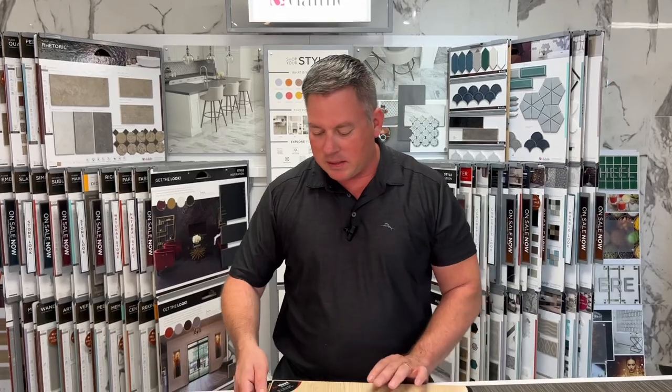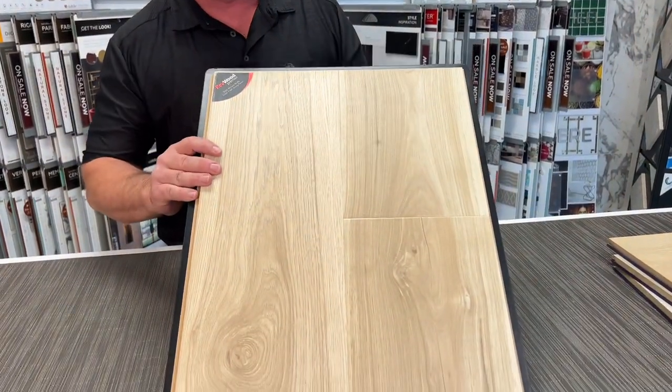I'm Mike Anderson with Renovation Flooring. I wanted to talk to you a little bit today about one of my favorite products here in the showroom. This is Redwood Premier from Mohawk — this is a laminate floor.